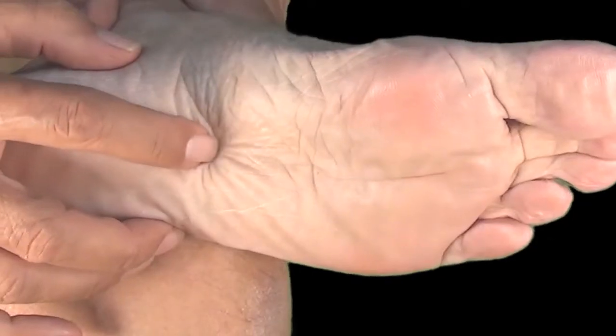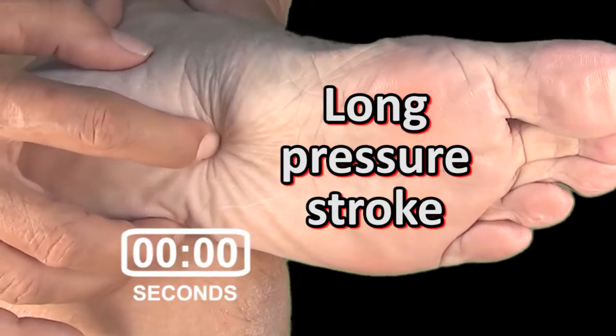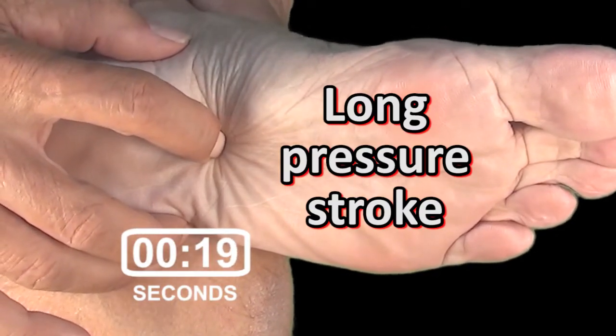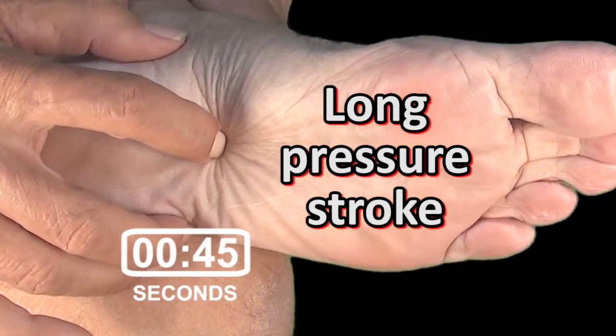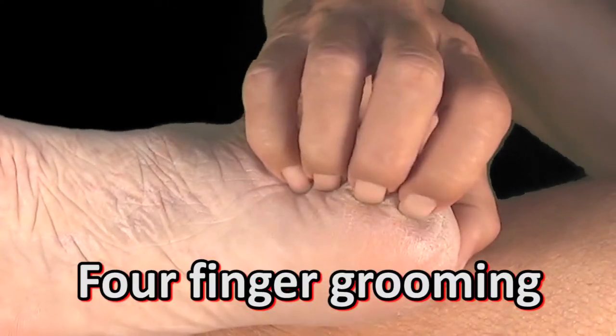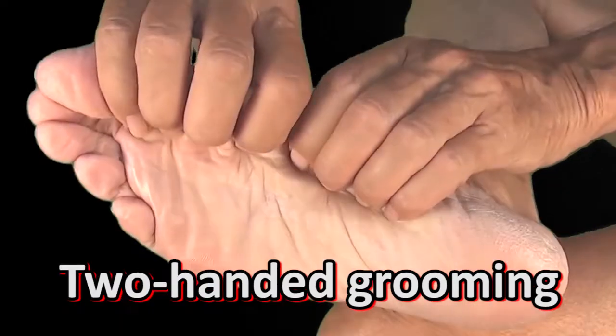Pressure strokes usually last two to five seconds, but when you feel that your nail is exactly in the right spot, you can lengthen them to over one minute. To get the job done faster, group up to four fingers together and use both hands.